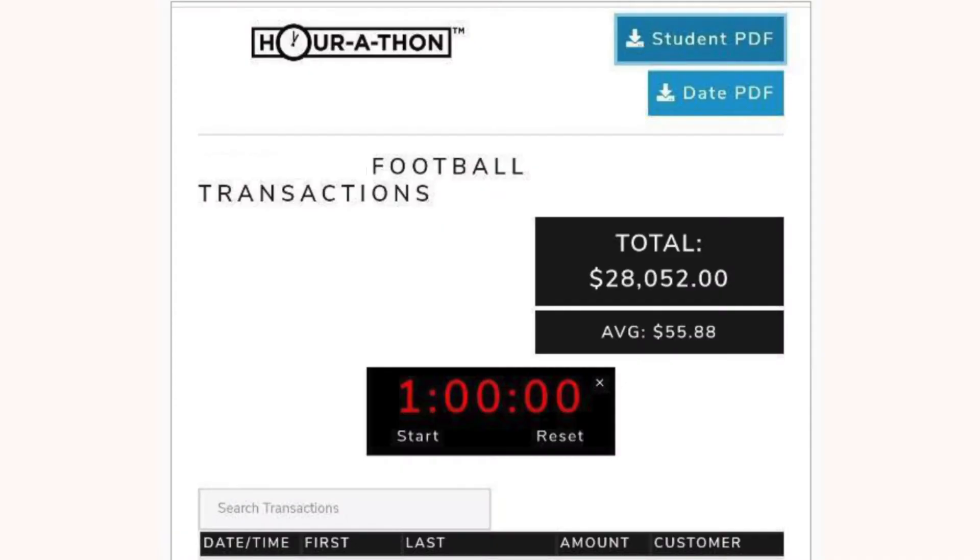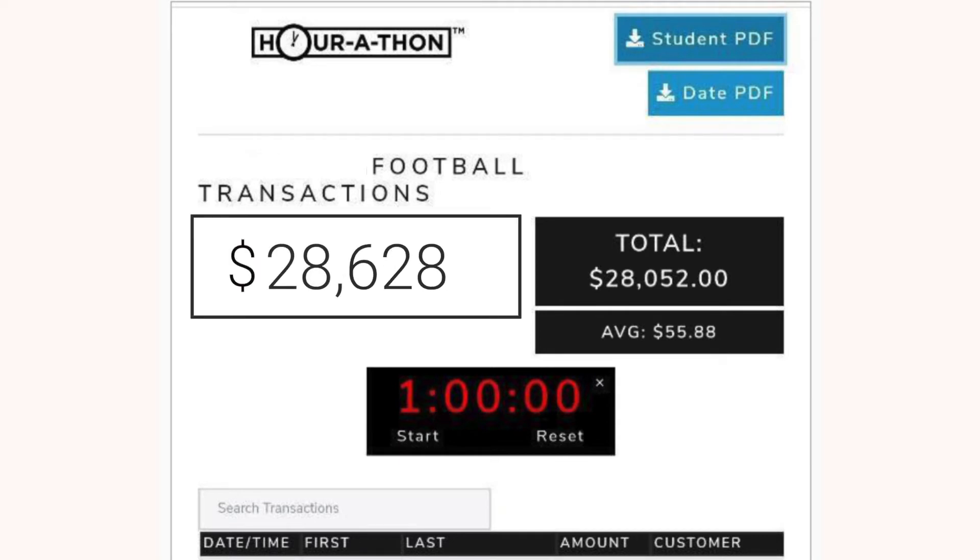We're going to see the donation amount and the child who received it, and we're going to celebrate together. Most of all, we're going to see that dollar amount in the top right corner begin to grow and grow and grow. Take a look at what a local team did in just two weeks. This feed shows them at just over $28,000, but over the next few days they actually exceeded $30,000 in two weeks, guys. Two weeks.